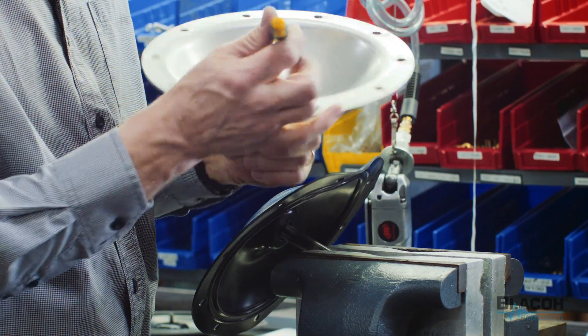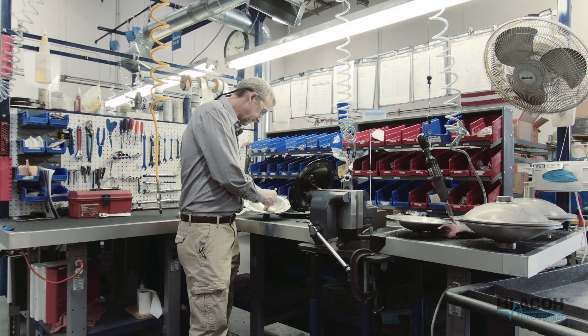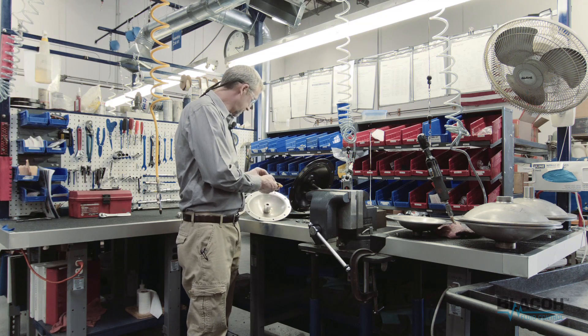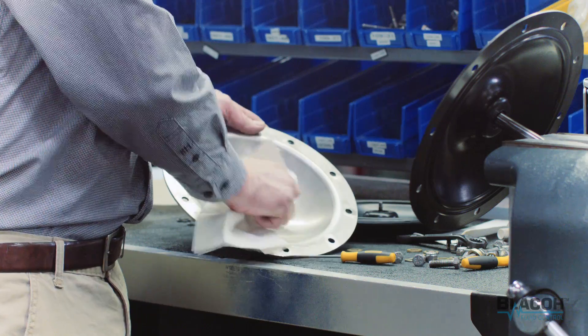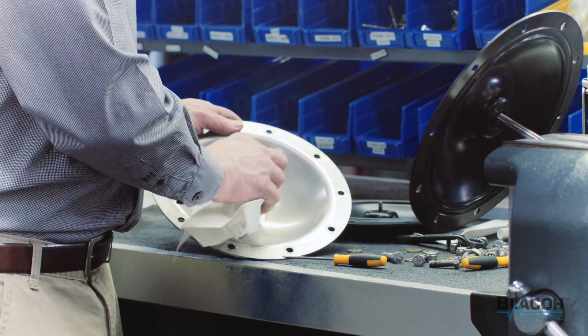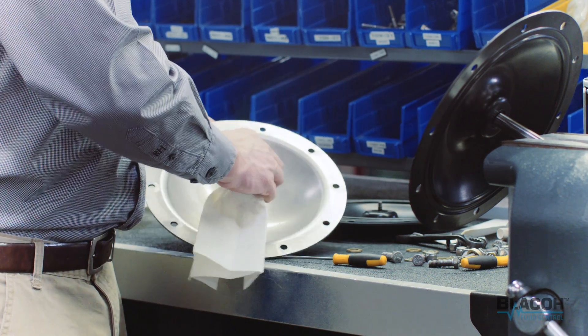It would be pretty hard to do this without an o-ring pick. We'll get this third one out of here. We want to clean all the old grease and debris that collects on here — this one is pretty clean.